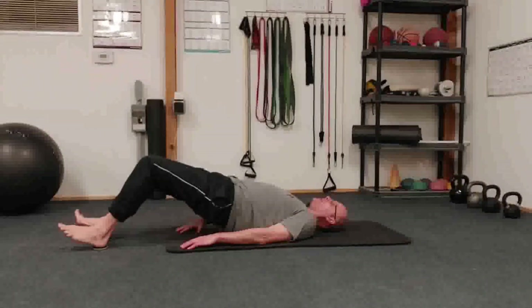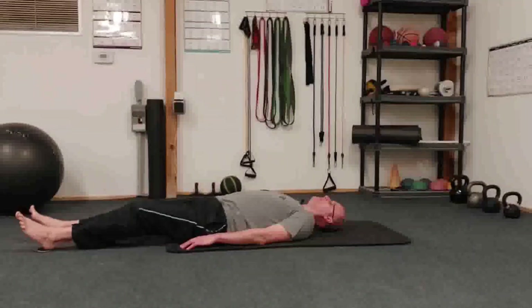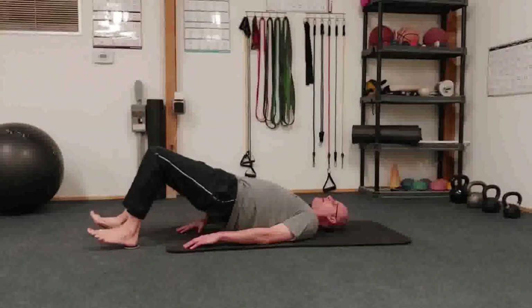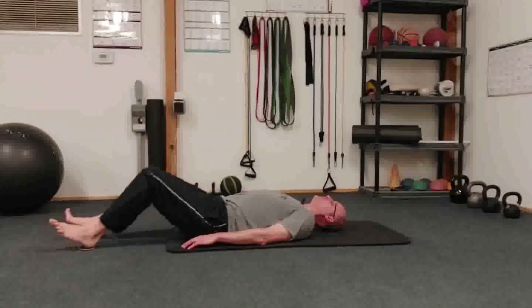and you're slowly going to lower to the floor, then bring them back, heels back, come up, and repeat, going as slow as you possibly can.